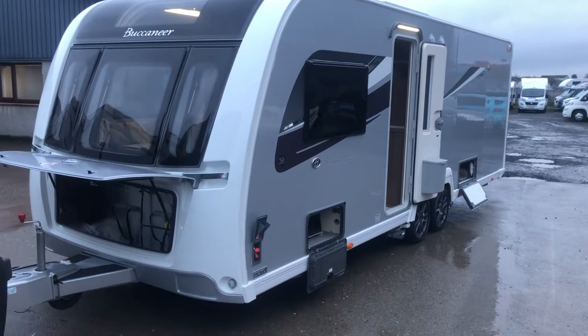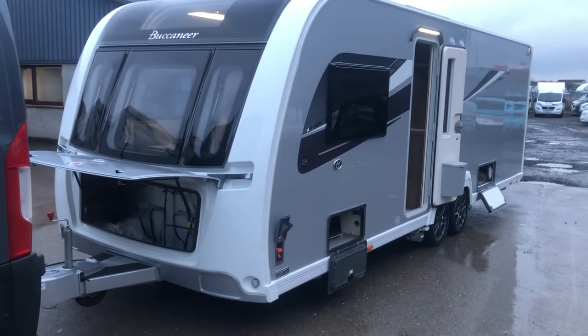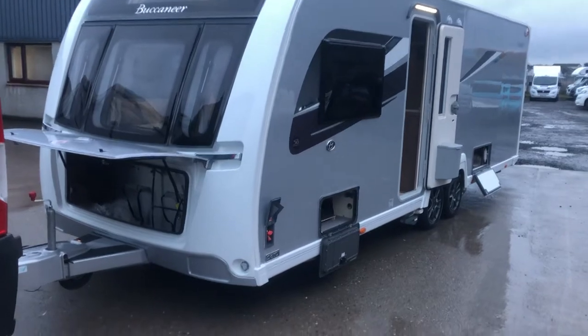Hello and thank you for choosing Dixons of Perth to purchase your Buccaneer caravan. I'm just going to do a quick demonstration of all the key features on the caravan, so we'll start on the outside.